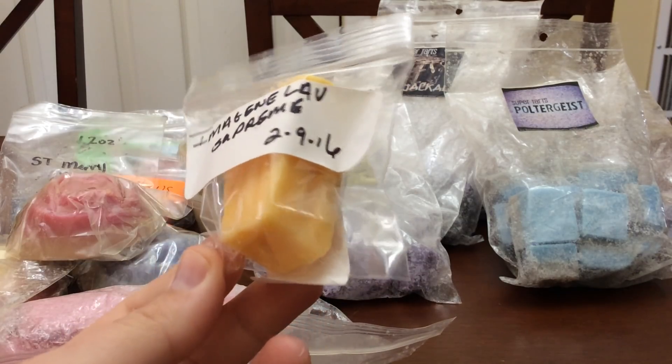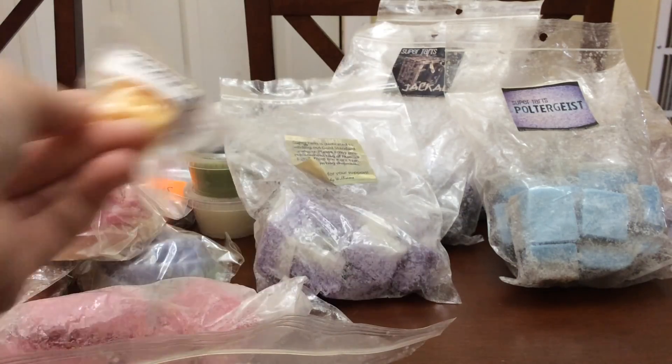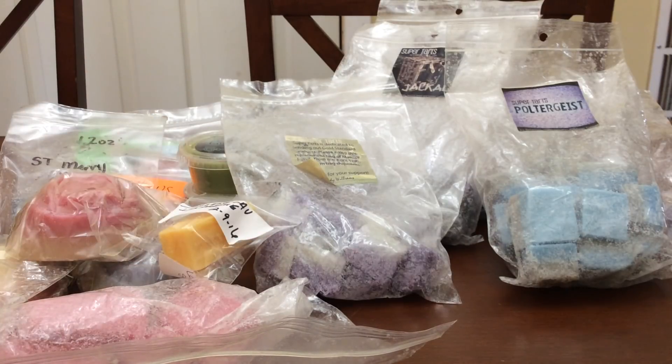Imogene's Lavender Supreme — this is from February 9th of 2016. This is just one bedtime melt, so that will be gone in one day.